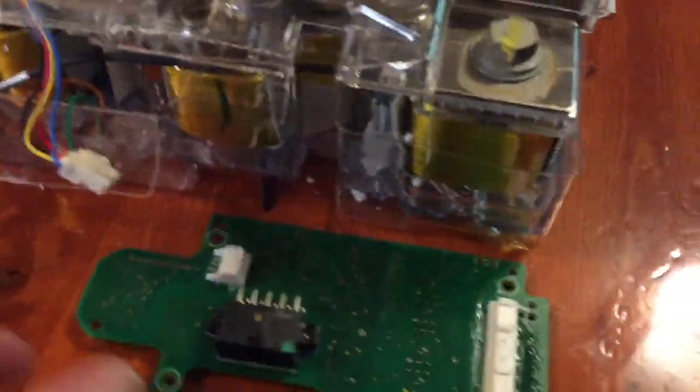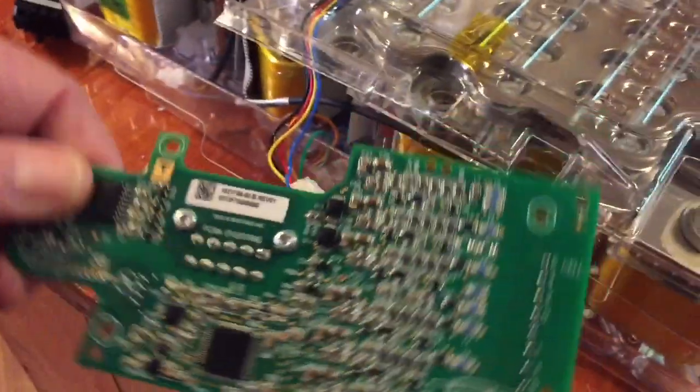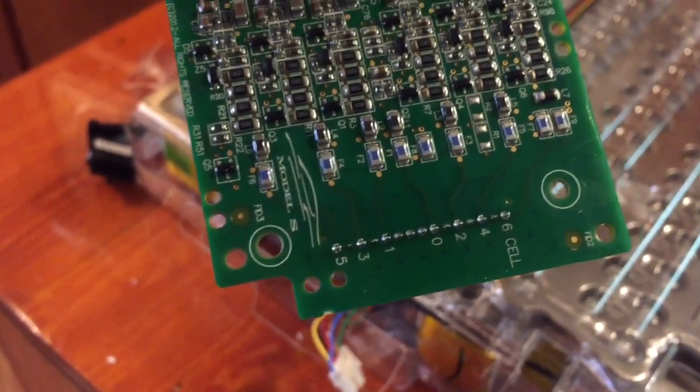Well, we made it this far. Got the first board off the first battery bank. As you see there, the wires are all scrambled on that, as for the cells.